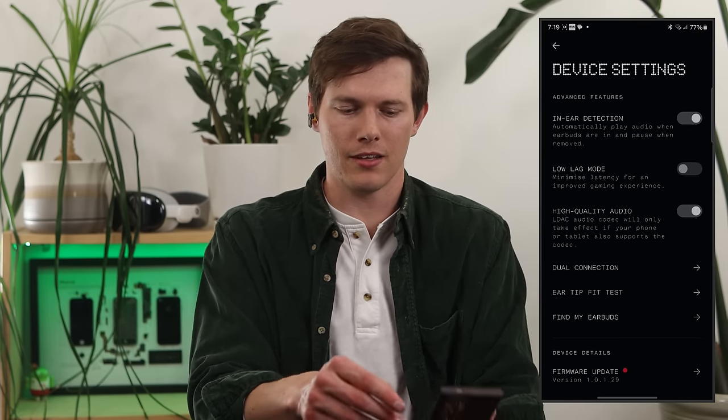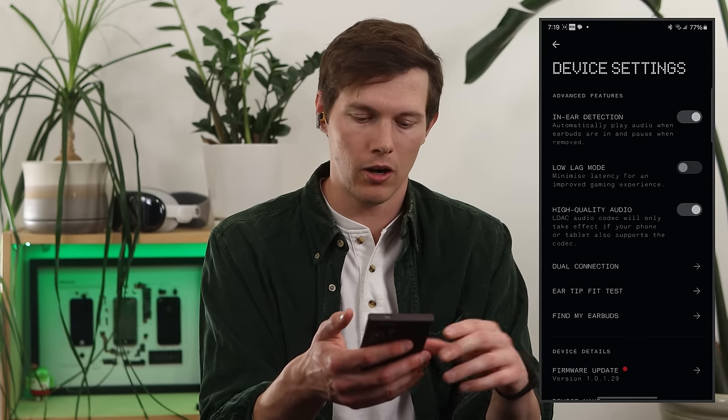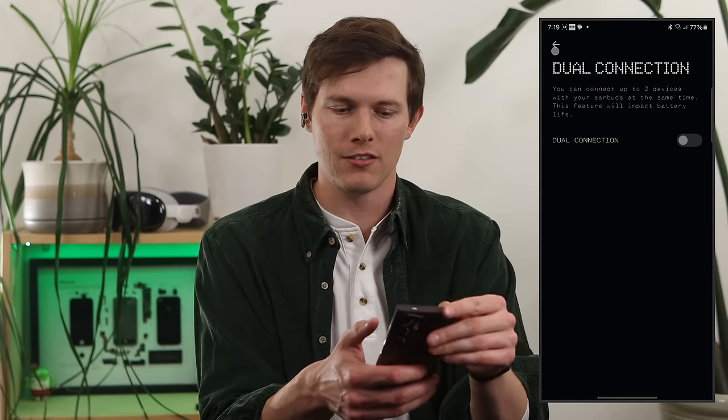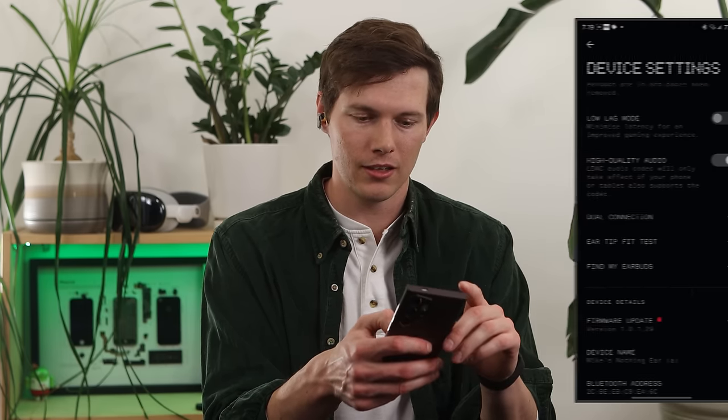In settings on the top right, you can toggle in-ear detection, high quality audio codec, dual connection — which lets you choose which two devices to seamlessly switch between — plus an ear tip fit test and find my earbuds. Now for a microphone test: these are the Nothing Ear A in an indoor studio environment, which is probably as easy as it gets. Then we go outside to a busy sidewalk with road noise and wet pavement to see how well they perform in a louder environment.